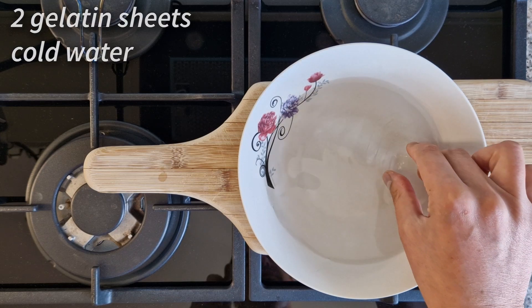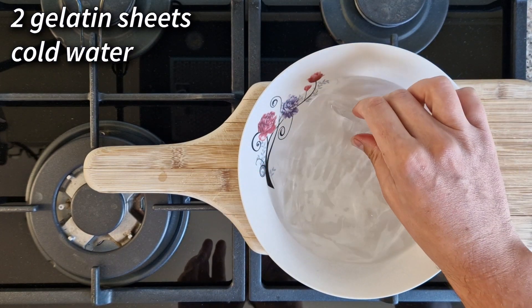Start by hydrating two gelatine sheets in cold water and set the bowl aside for now.